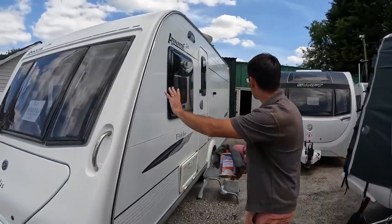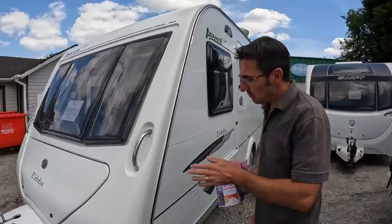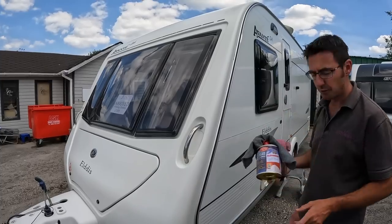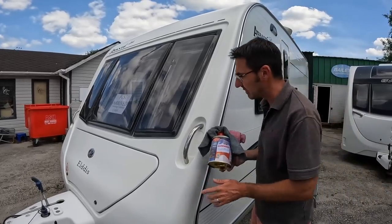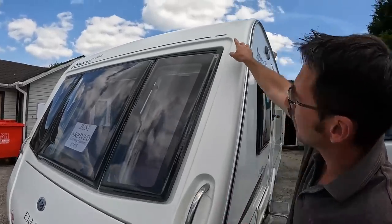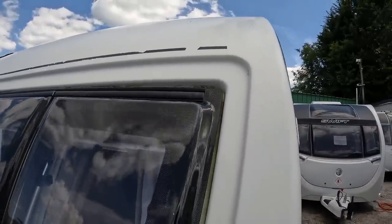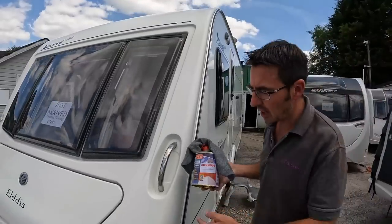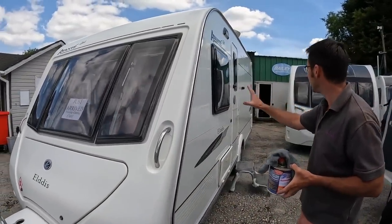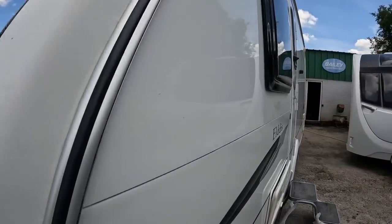The verdict is in. The side has come up really, really well — a lot easier than polishing. The front, funnily enough, probably hasn't come up as well as the side panels, and it was really the front gel coat I was using this for. I think another treatment over the front is needed — you can just see at the very top the difference between where I've got to and where I haven't. I probably need to go back over the front again, whereas I've only done one pass on the side. I'm really, really pleased — a hell of a lot different to how it was before.